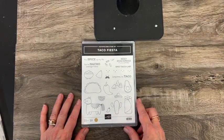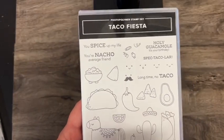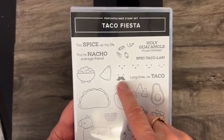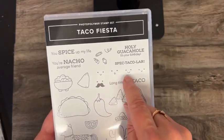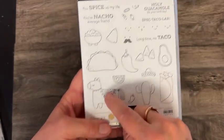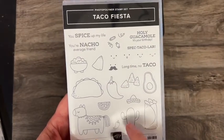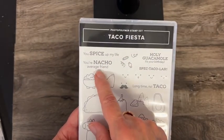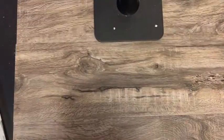This one was created by a million-dollar seller — Taco Fiesta. We have a pepper and you can put eyes and a mustache on it, a little avocado with different faces, your piñata and then all the stuff that's going to fall out of it. And the sentiments: 'You spice up my life,' 'You're not your average friend,' 'Holy guacamole.' So that's fun.